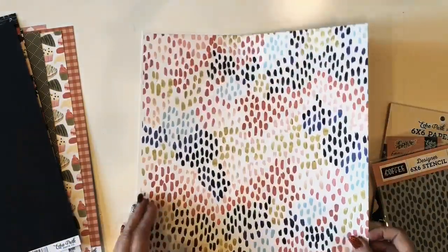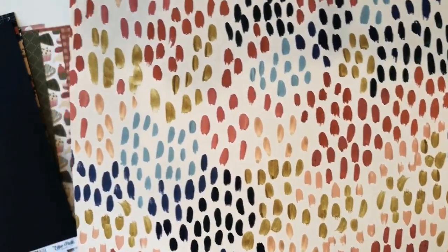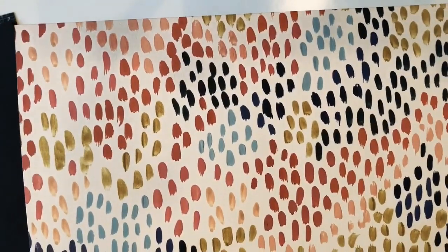Another one of my favorite patterns closes out this collection — that coffee dot and the multiple brush strokes. This is called Coffee Run. And the back is this dark blush mauve pink with a cute little pattern on it.